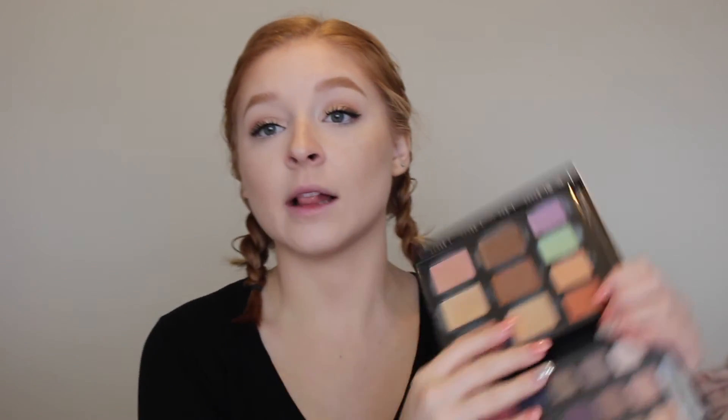Now for highlight — I'm taking that same palette and grabbing the highlighting shade called Luminous Gold. I take the back of the brush again, put some of the lemongrass drops in it, and then just go all out. It's such a beautiful shade. I put it on my nose, over the lip, chin, and right above my eyebrows.